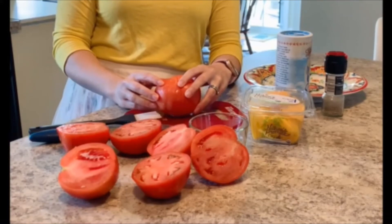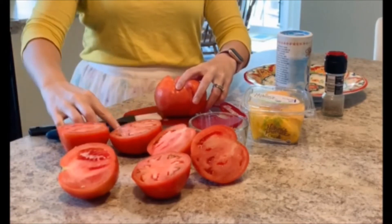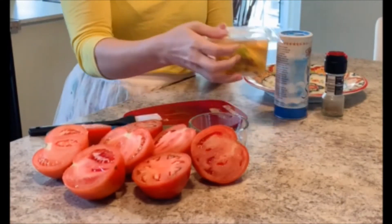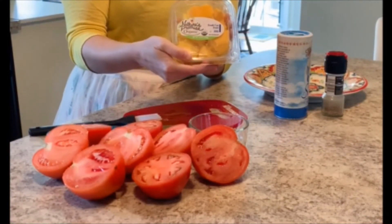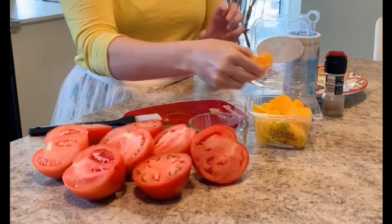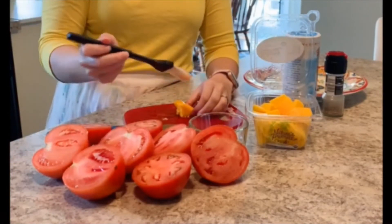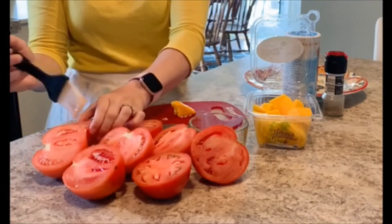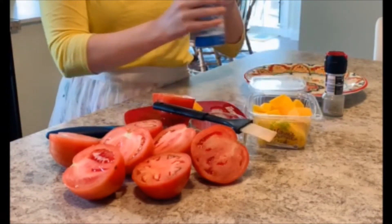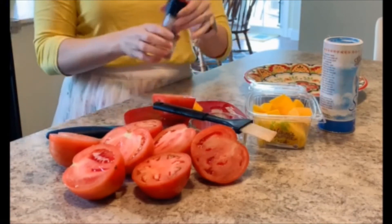First, preheat your grill to medium-high heat. Next, grab four tomatoes and halve them — cut right in half, just like you see here. For your mango, you can use fresh mango or head to the fresh cut fruit section in the produce department at Giant and grab some mango that's already been cut for you. These are just chunks — you could also cut them into spheres. Next, add a little bit of olive oil on top of your mango and tomato, and top with a little bit of salt and pepper.